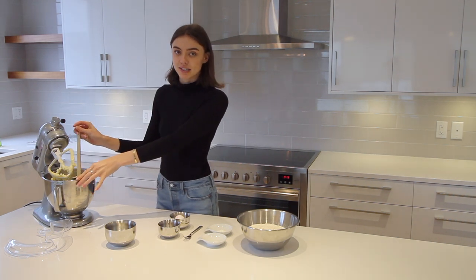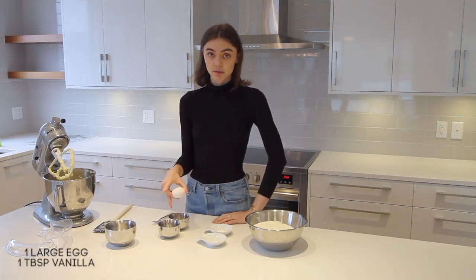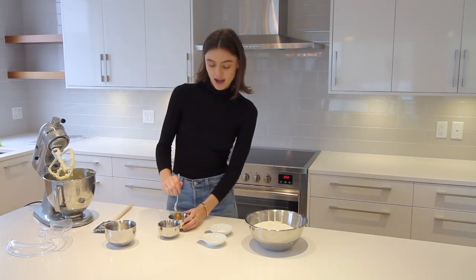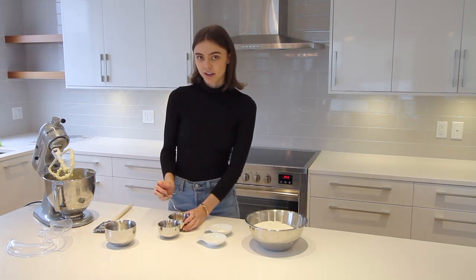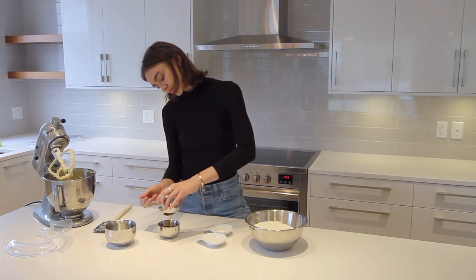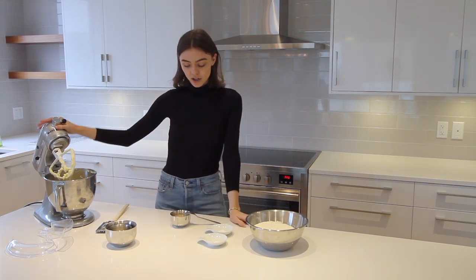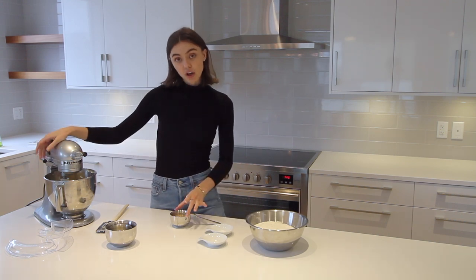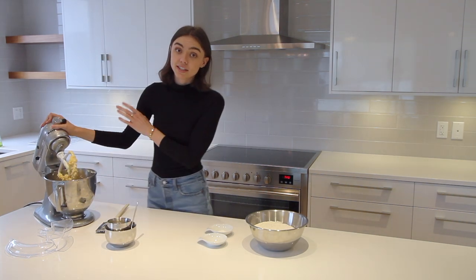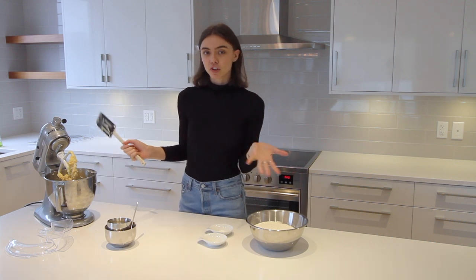Now that the butter and sugar have been creamed together, we're going to scrape the sides of the bowl again. Next, take one egg and one tablespoon of vanilla, beat them together, and add them to your butter-sugar mixture. I like to beat the egg on its own and then add it to the vanilla. We're going to get the mixer going on low speed and slowly pour in the egg and vanilla mixture, then scrape the sides again and mix on medium speed for about 30 seconds to a minute until combined.